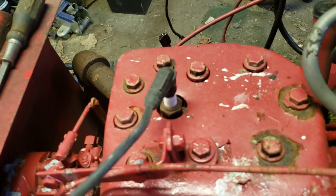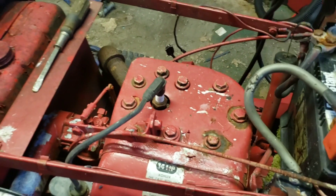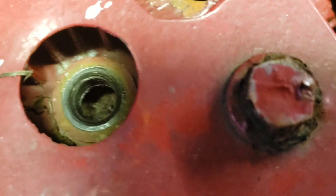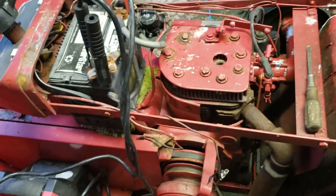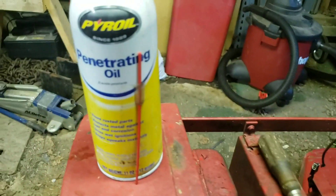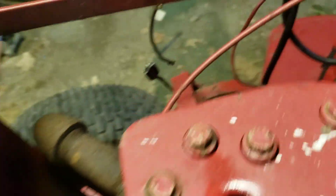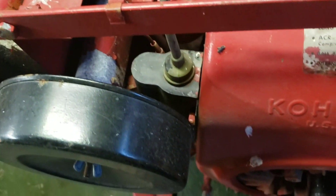I guess what I'll do is go ahead and pull this cover off, pull the plug out of it and squirt some oil down in the cylinder, let it sit for a little bit. I pulled the plug. As you can see, there's some rust on it, and looking down in there, there's a lot of crud sitting in there. Not looking very good. I'll put some oil down in it and let it sit. I sprayed some penetrating oil in there and barely even put any pressure on it and it broke loose just like nothing. It's making grinding noises on that pulley, but we are getting compression.